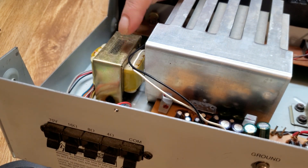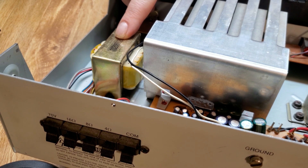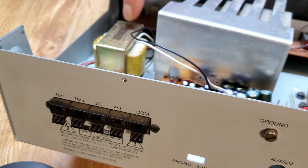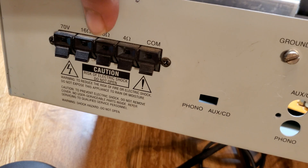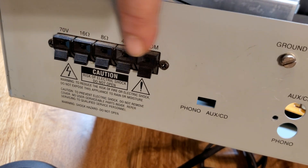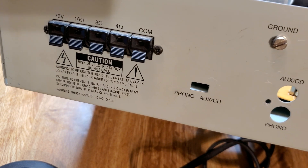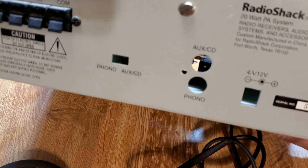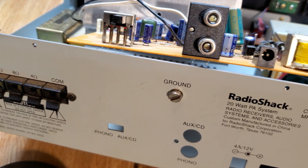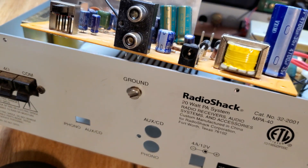It's a pretty nice little amplifier. It's got an audio transformer tap for the impedance selection, and that goes off the audio bridge to the audio output impedance connections here. You've got 70 volt, 16 ohms, 8 ohms, 4 ohms, and common ground. Then you've got a phono and an aux/CD switch right there, and the aux/CD and phono RCA inputs right there.